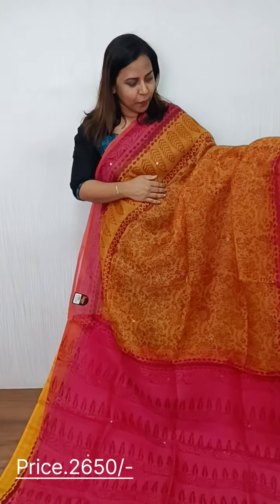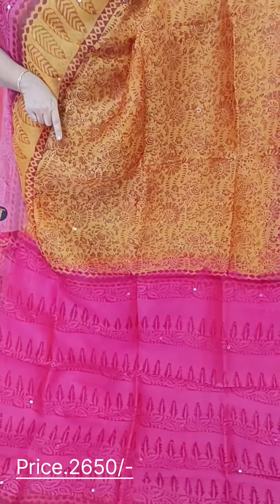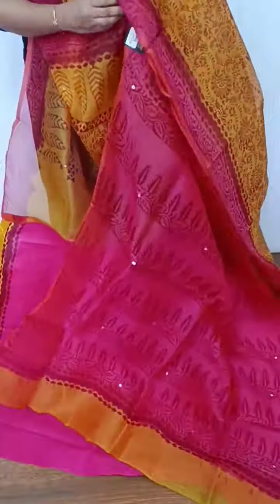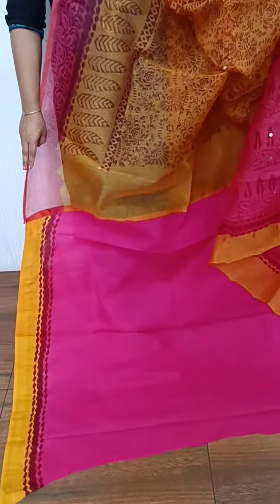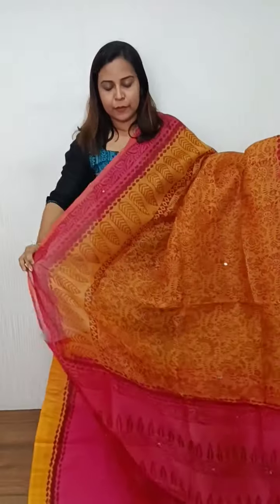Next, the combination is mustard, yellow, and dark pink color combination. This is a pattern. We have mirror work, and we have a plain blouse piece. This is a pattern.